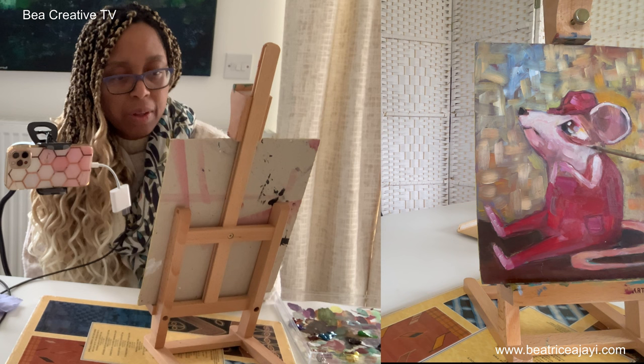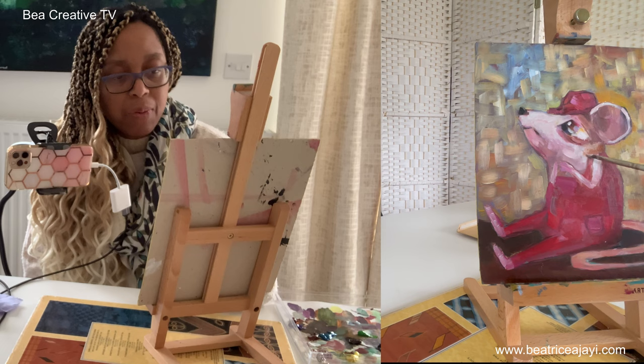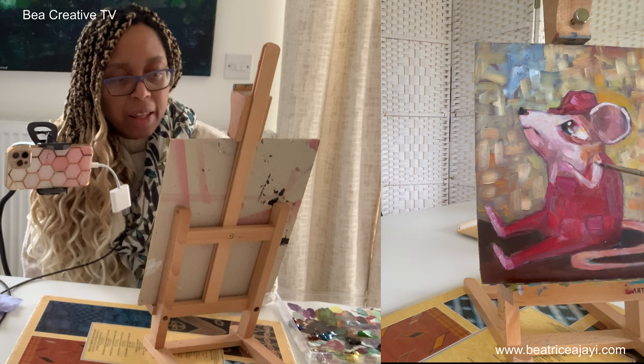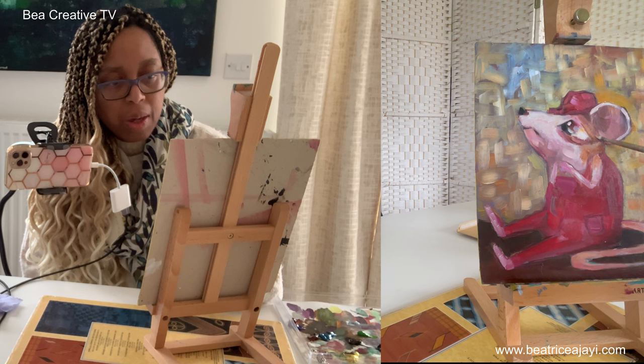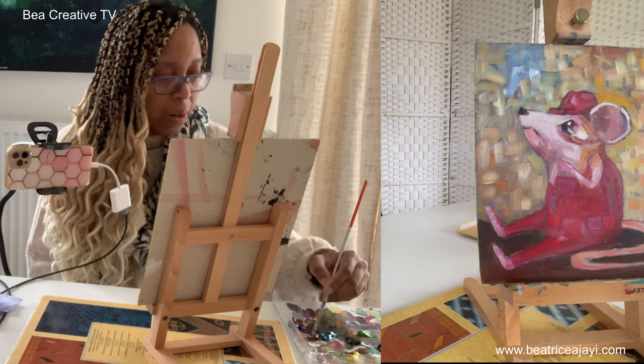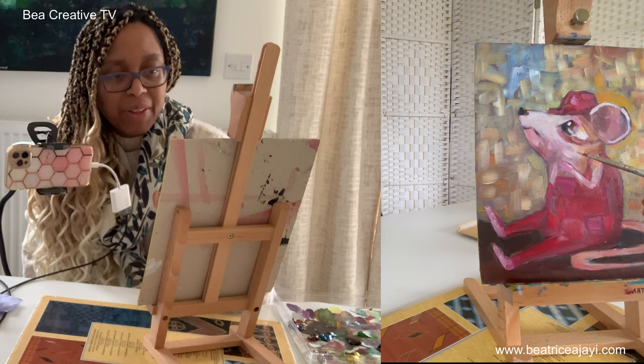Sometimes I forget it's oil paint I'm using and work it almost the same way I would with acrylics. The difference is that if I've done something and the layers are all wet, I need to wait for it to dry before I add the next layer — so I'm getting used to really being patient. I'm also being quite intuitive with my color mixing.